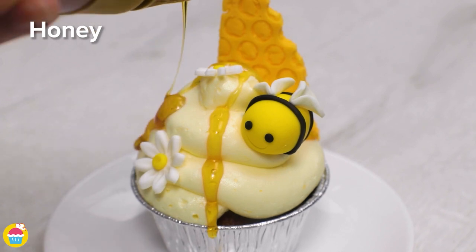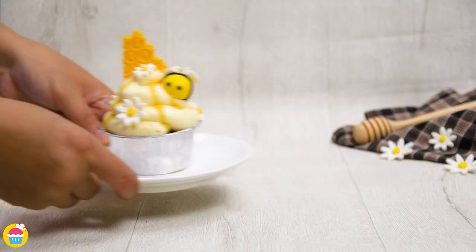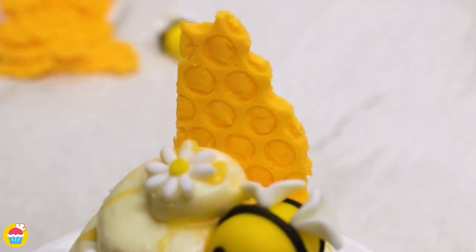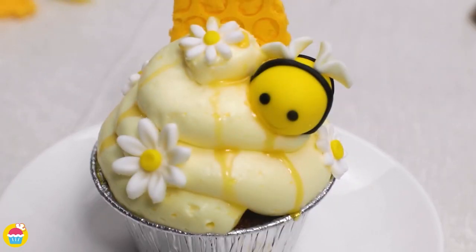And there you have it! It is so cute! I think this would be absolutely delightful! I could even go so far as to say it is BE-E-E-U-T-I-F-L!